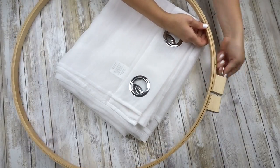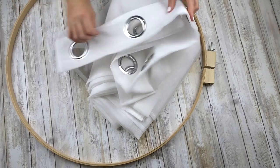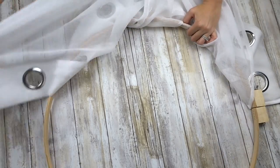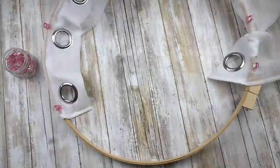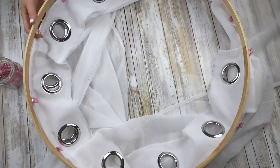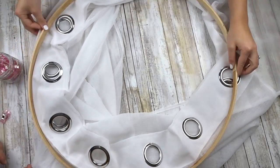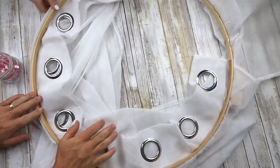Your first step is to undo your embroidery hoop. Now open up one of your curtain panels and with the right sides facing up, you're going to wrap it around the embroidery hoop. Once it's wrapped all the way around, we need to put the inside of that embroidery hoop back inside. Once it's in, make sure that you tighten it up.